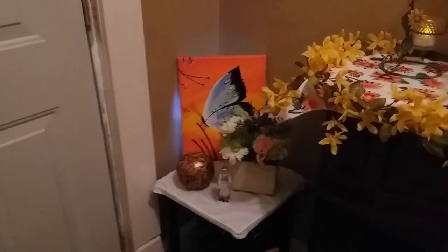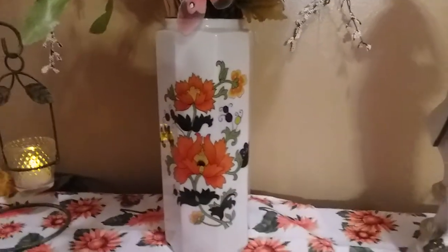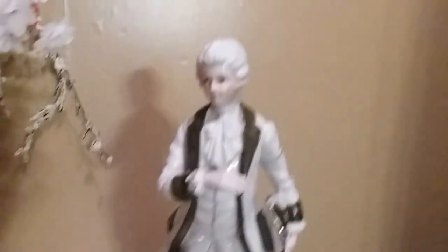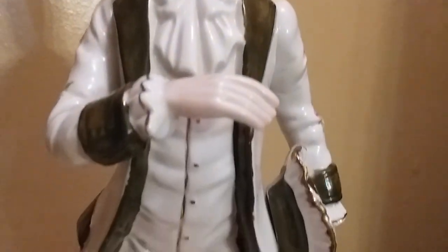Here we go, guys! I'm using this vase — it's a beautiful vase. This vase is thrifted. And I'm also using him. He's very old. Isn't he gorgeous? I love his face. Look at that — it's so beautiful. Look at his outfit, guys.